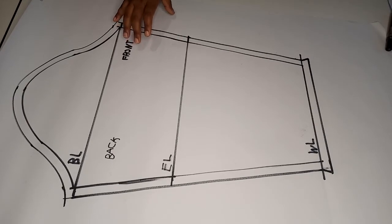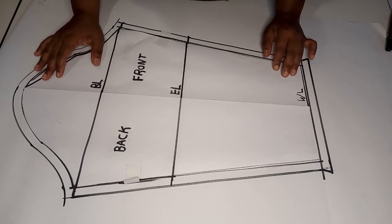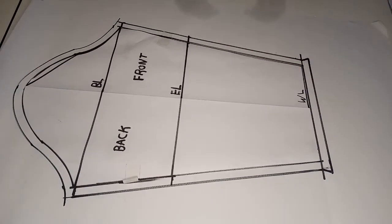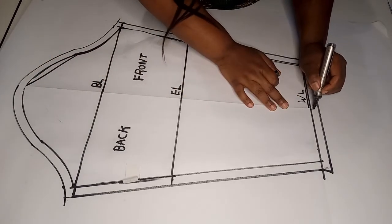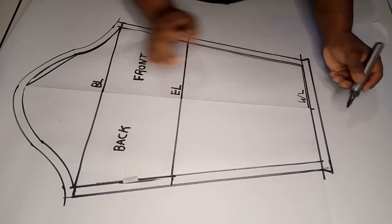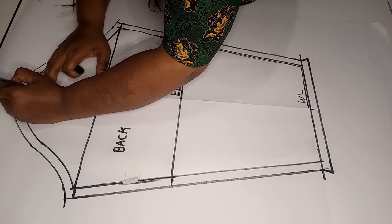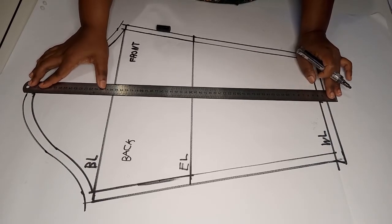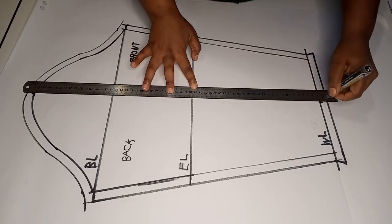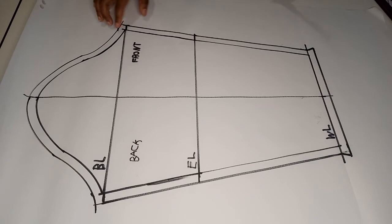Before cutting out the basic sleeve, get the original sleeve and place it on top of the new basic sleeve. Mark the middle line which will act as your crease line — mark it at the bottom and also at the top. Use a long ruler to join these two points to give you the crease line.